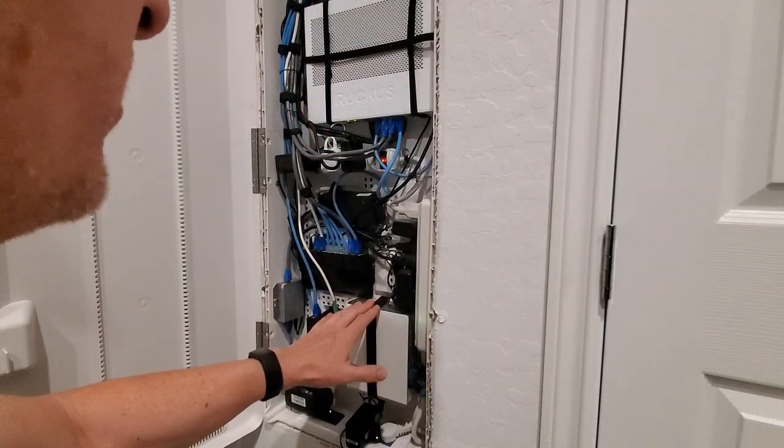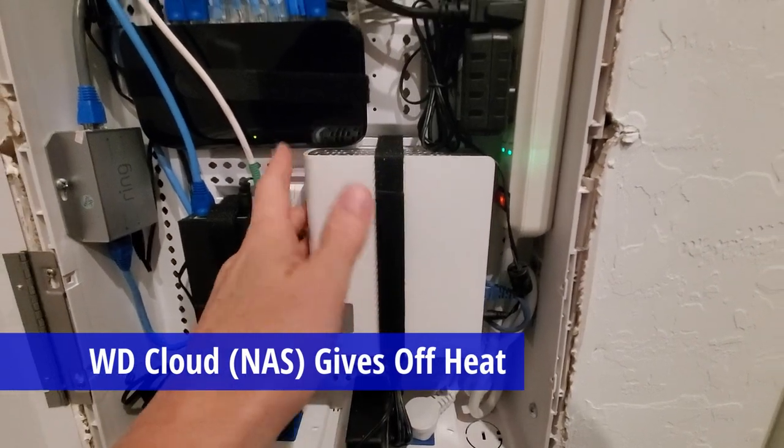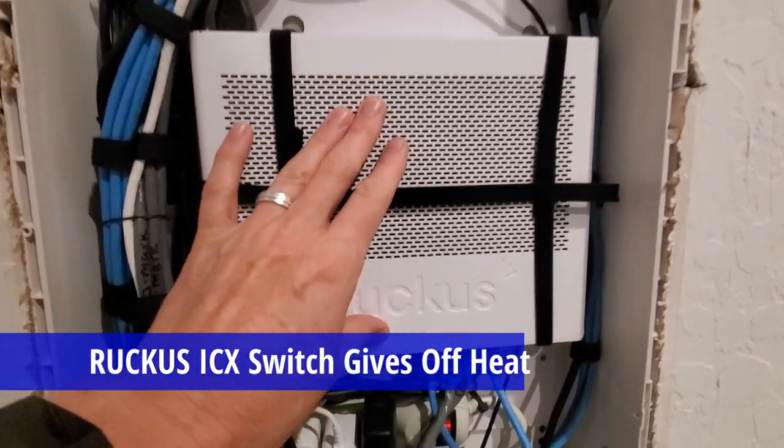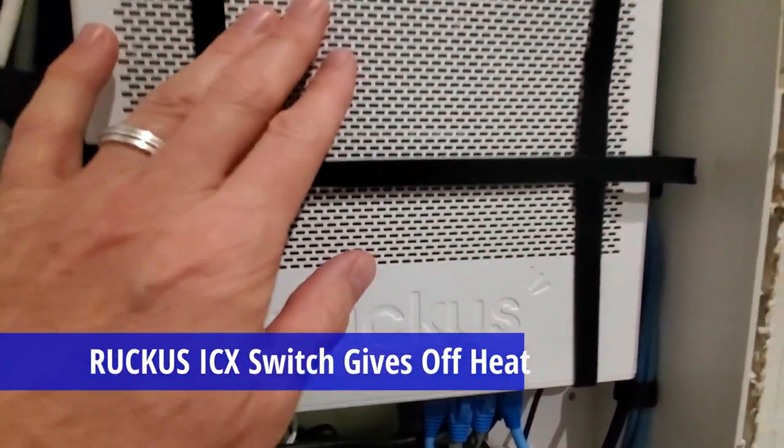The second device is our cloud — this is our NAS and it gives off quite a bit of heat. And our third device is our Ruckus ICX managed switch.